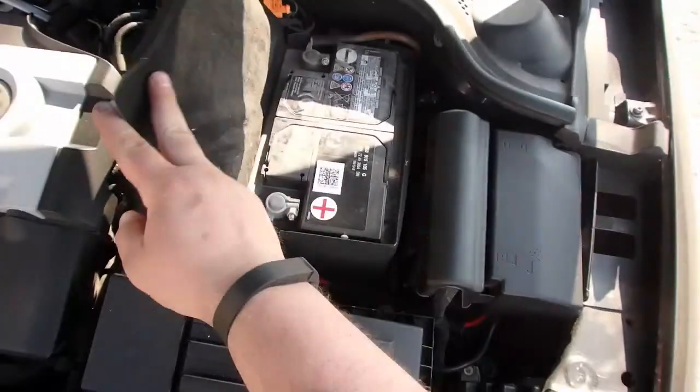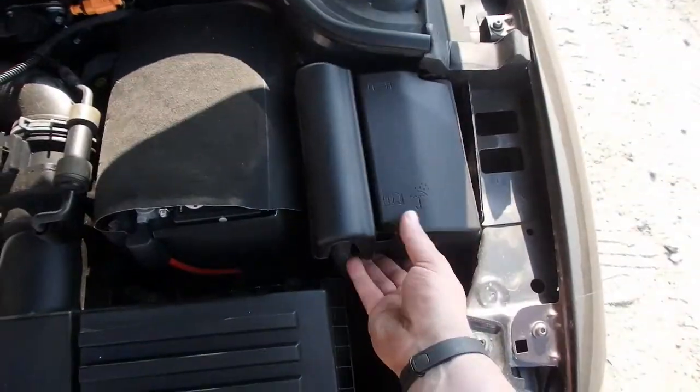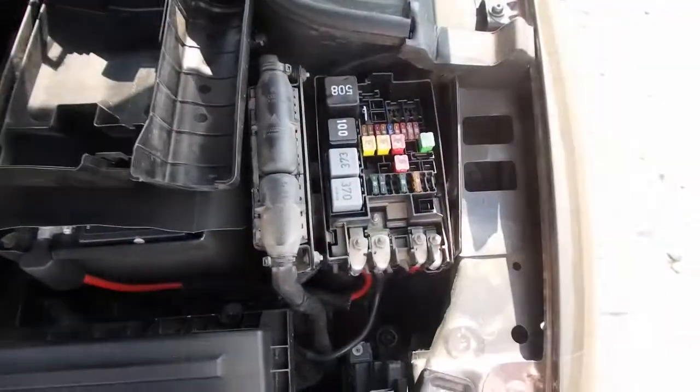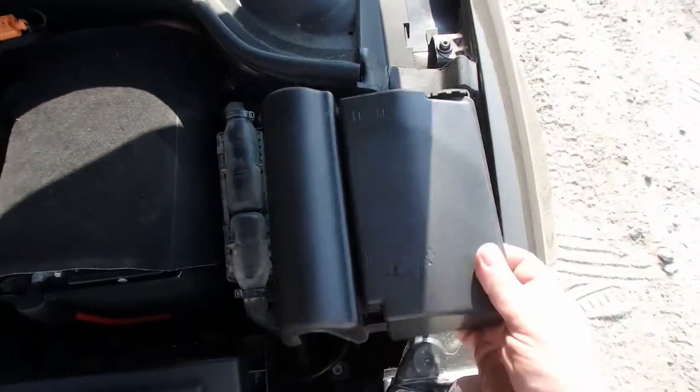Your battery is located right there. And there are some fuse panels located underneath that bottom. Move the fuse panel and it gives you some access to some critical fuses and relays right there.